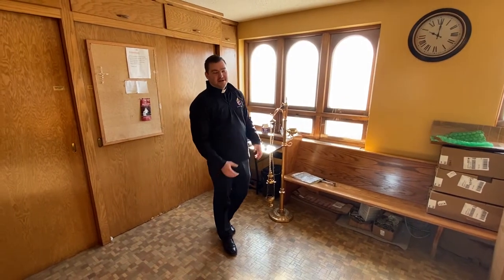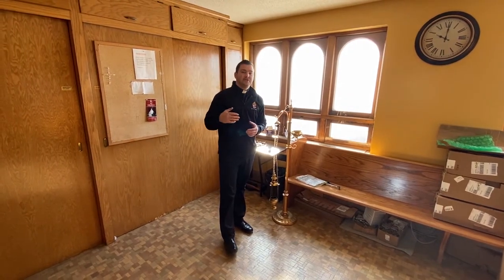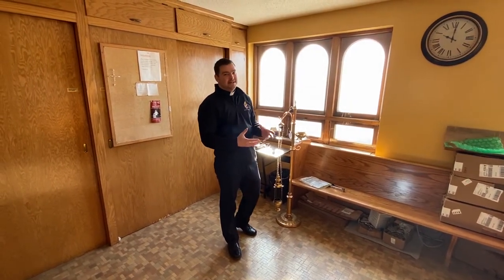Hi, welcome to St. Mary's Parish. My name is Kevin. I'm the seminarian here and today I'm going to walk you through how to serve when there is incense at Mass.